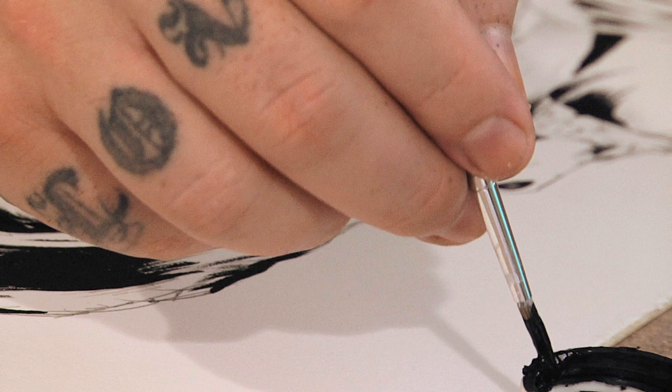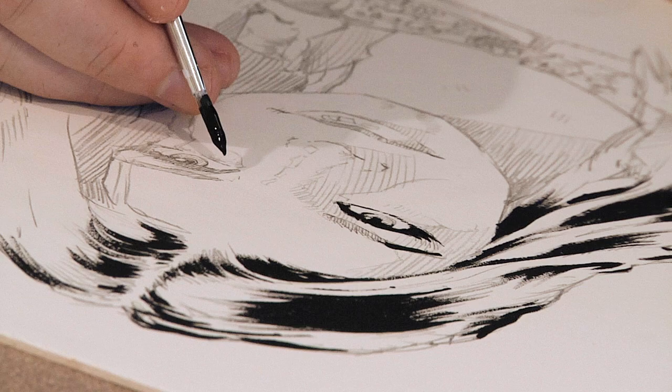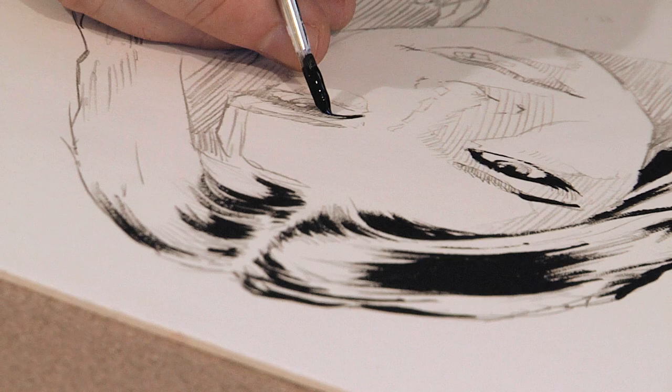In areas like the eyes, you want to chisel out the darkest darks — especially if there's eyeliner and dark lashes. These are really going to define where your painting goes. So I'm looking for darkest darks.